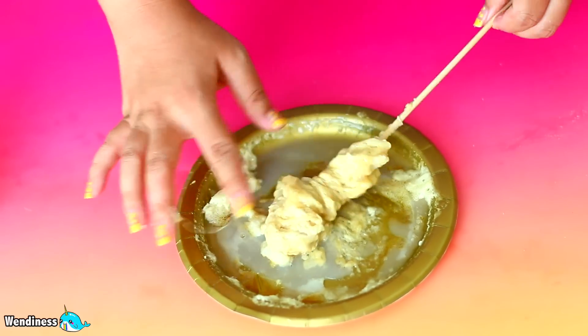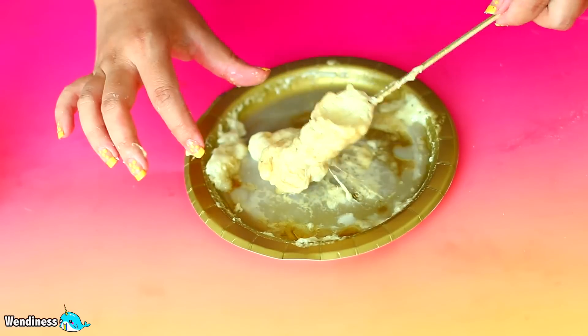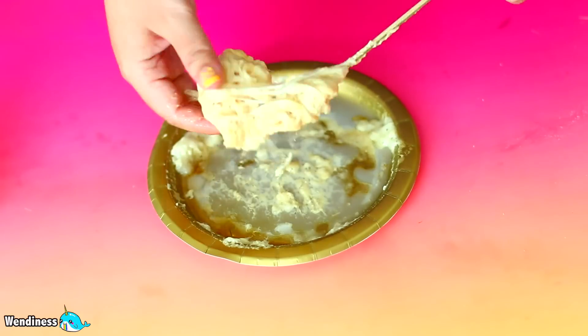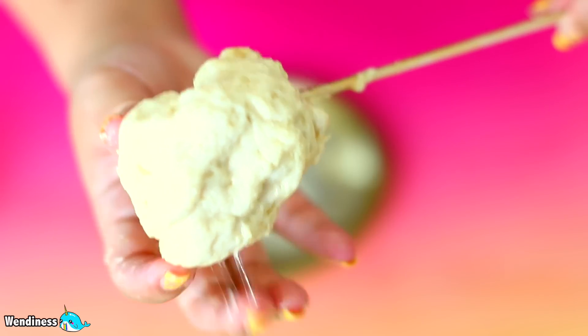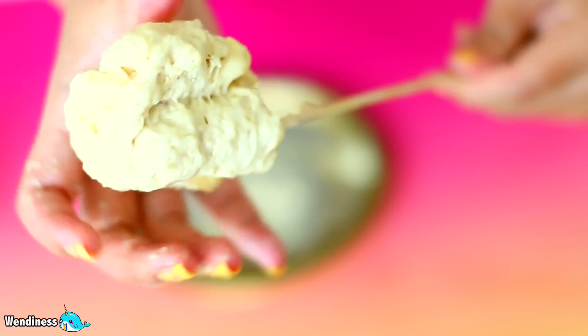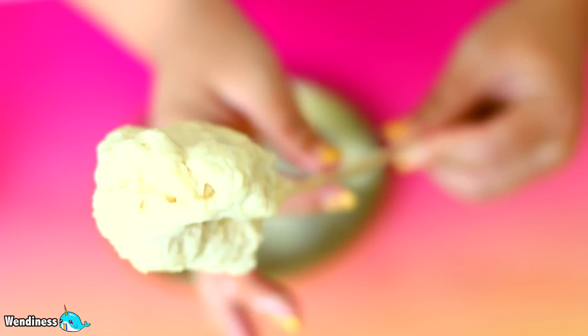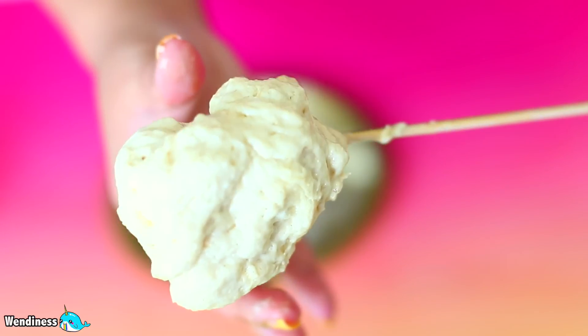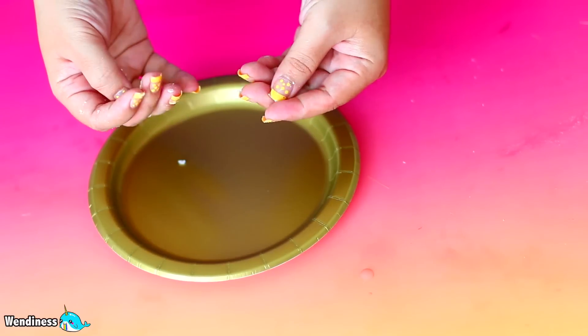I decided to touch it because I figured it would be safe at this point since it has liquid starch already, and maybe it's not that sticky. Bad idea - do not try this at home. Do not touch this with your bare hands. If you ever use Gorilla Glue in your life, use gloves, because this stuff is so sticky and it is so not good to play around with. I just put my hands all over this thing and I regret it, because it took me two days to get this stuff off my hands.